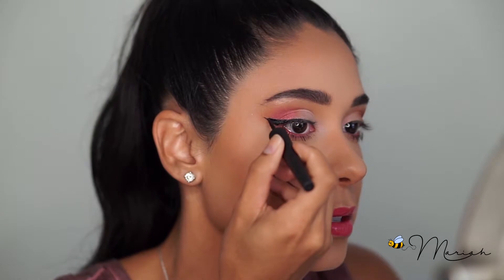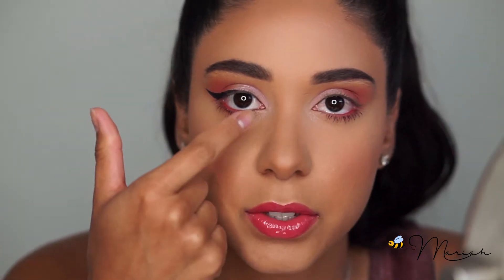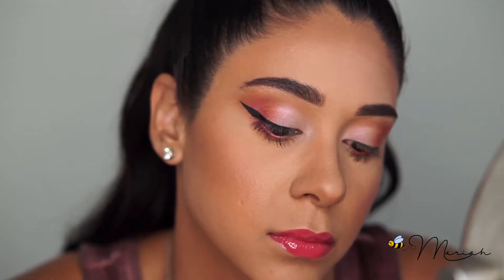What really creates that drastic eye is making sure the line goes up and not just out — it's both up and out. I didn't take it too far into my inner corner, and I'll probably extend the line just a little bit, but not too much, because this already gives me that drastic cat eye I'm looking for.